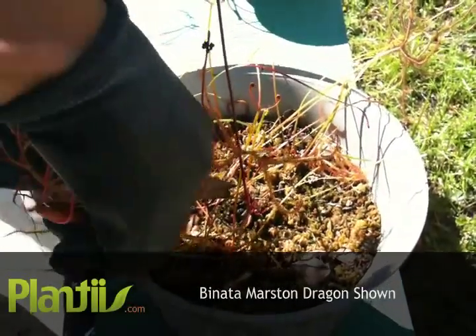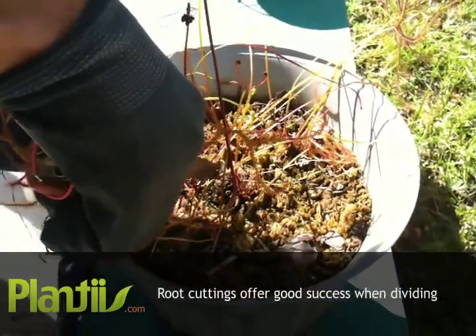Propagating through root cuttings is the easiest way to divide your sundew and add more to your collection.